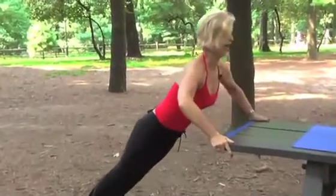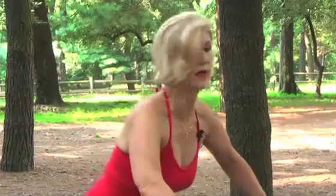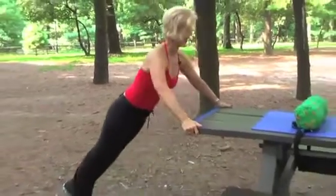Inhale, exhale and press up. We're going to do this eight times — everything will be on the count of eight, but you can make it eight, ten, twenty, thirty, however time you have. We're going to make this really short and sweet. Breathe out, inhale and exhale.